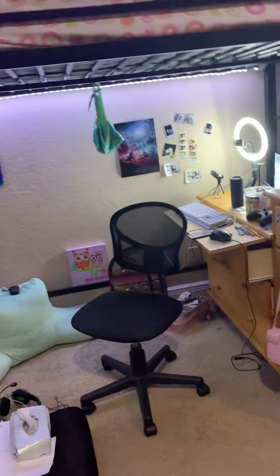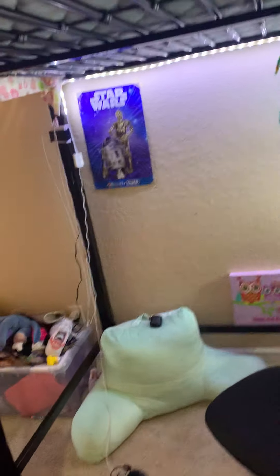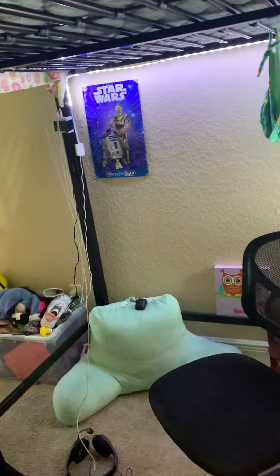Hey YouTube, this is part one review of LD lights I have. These are the second ones I've ever had.